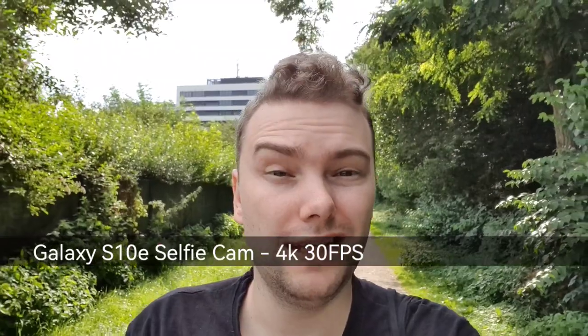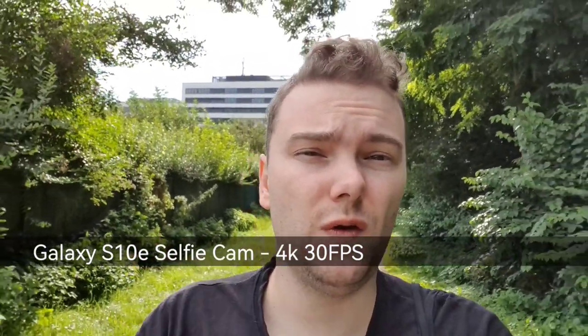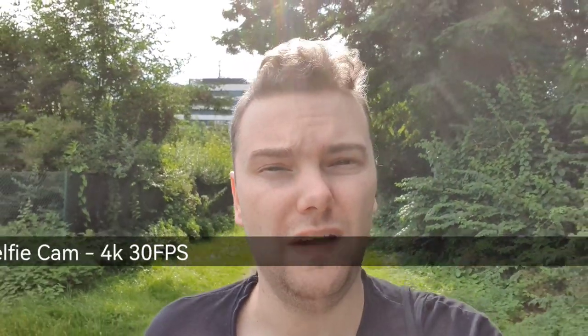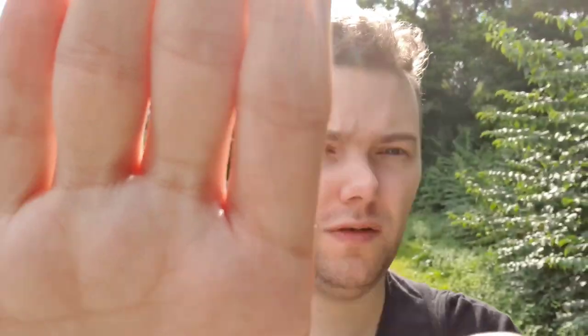The Galaxy S10e also has a front-facing camera that can shoot up to 4K 60fps. That's something very rare even in today's flagships. This is the S10e's front camera video — it's quite stabilized, and it may even have autofocus, which would be a great addition for vlogging.